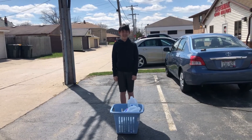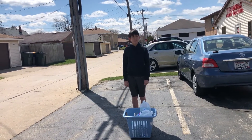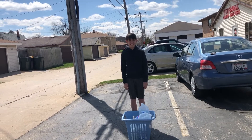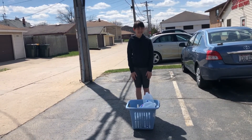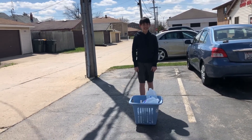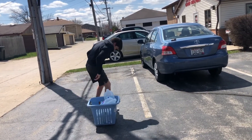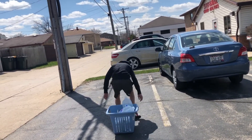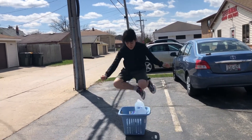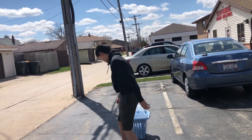The next exercise is basket jump overs. You can use a bench, chair, or little stool. If you have bad knees or you don't want to jump or can't jump for some reason, you could step over instead, or do some step jacks — I'll demonstrate that next. You want to go as quickly as you can, as this will really get your heart rate up. Plyometrics are really good if you're trying to increase agility or speed.